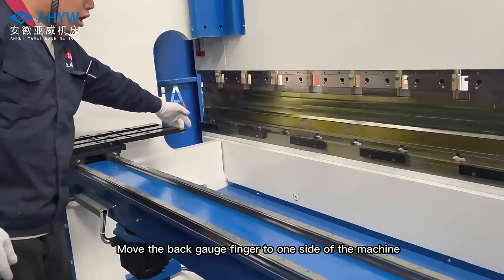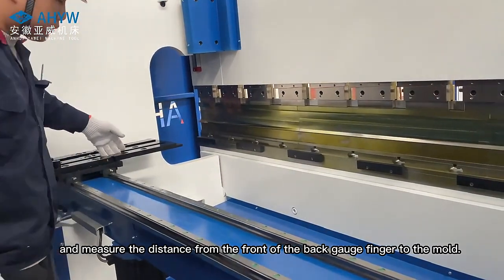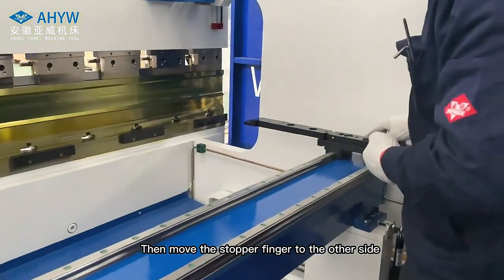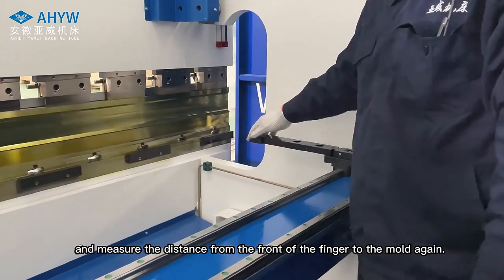Move the back gauge finger to one side of the machine and measure the distance from the front of the back gauge finger to the mold. Then move the stopper finger to the other side and measure the distance from the front of the finger to the mold again.